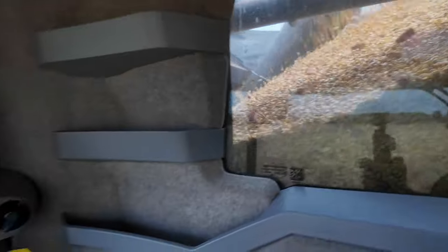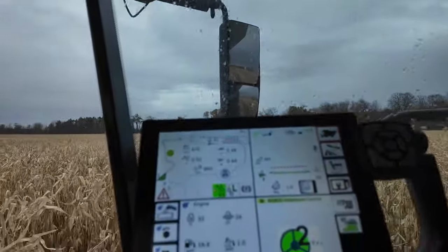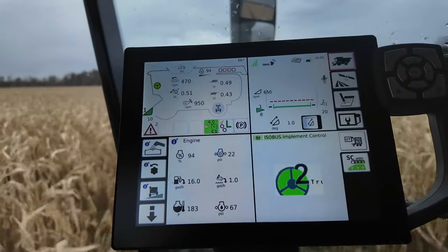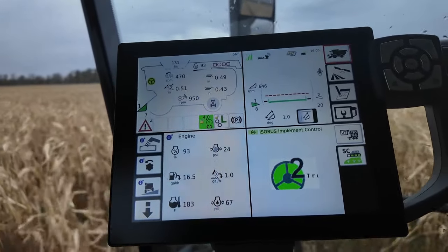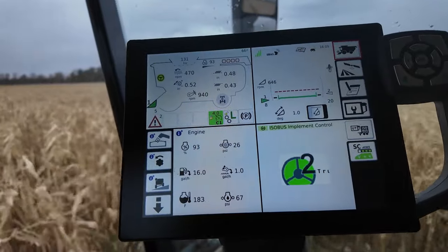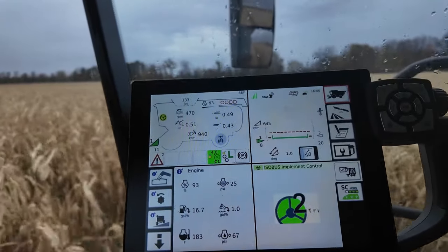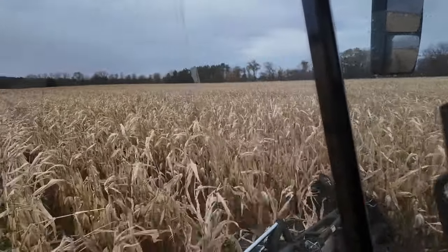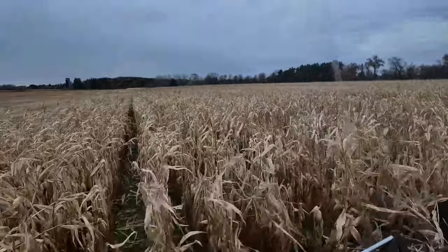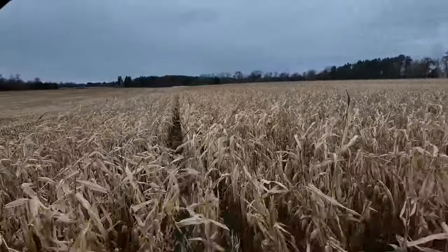We are rolling in corn. There are my settings — we're in some pretty poor corn here, having a heck of a time getting it set up the way I want it, but we're cruising along at four miles an hour, 90 engine load, chopping.